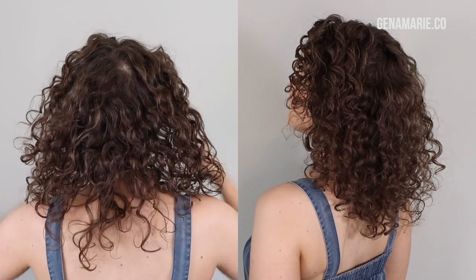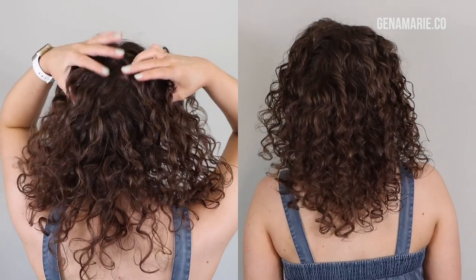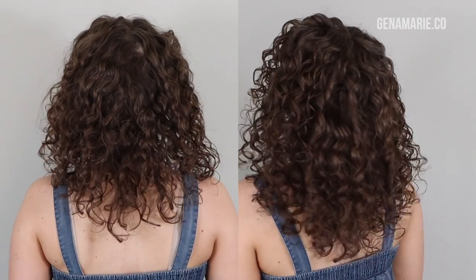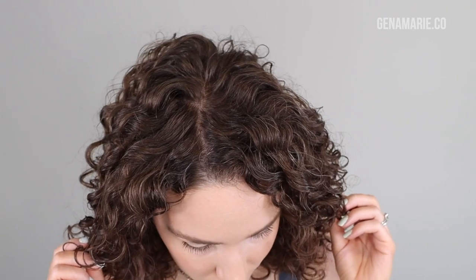Here are my final results after refreshing. I definitely have a lot more root lift and volume, especially at the crown area, and my curls look a lot less frizzy overall. I have that gel cast back, which is great because it's going to help protect my curls from frizz, and I can stretch it a couple more days before re-washing. Hair is naturally just going to separate and flatten out as the days go on between wash days, especially as it accumulates oils or you sweat. Don't worry if you can't stretch your hair to day five or day six — some people just have to wash more frequently, and that's okay.